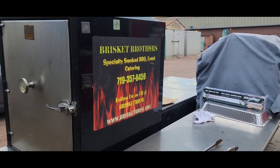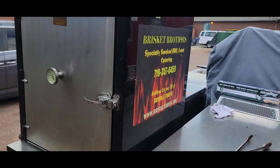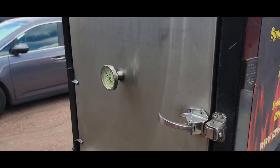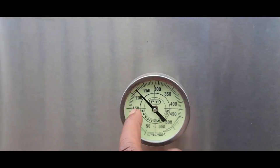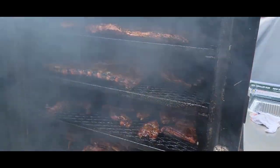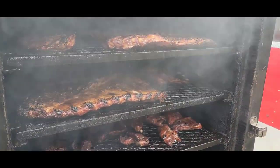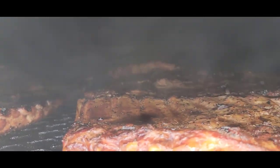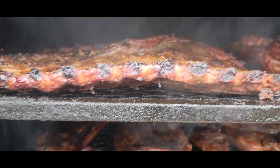All right guys, welcome back — let's go ahead and check out the Pit Maker. I think we're just about finished with this cook — getting ready to wrap them up. We're sitting right at 250°F. It's been about three to three and a half hours — I slowed it down just a little bit. I'm going to go ahead and wrap these up because I'm digging the color.